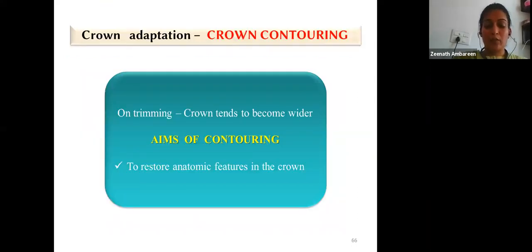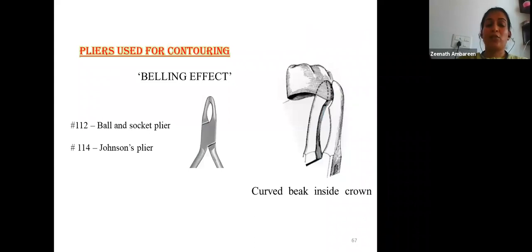After tooth preparation and initial crown selection, the crown is checked for blanching, trimmed, polished, and placed again. The next step is contouring, because trimming causes the crown to become wider. Contouring restores the anatomic features using ball-and-socket pliers or Johnson's contouring pliers. Contouring is done in the middle third of the crown — the bulbous portion of the plier is passed around the circumference to create a belling effect that simulates natural tooth contours. After trimming, the proximal portion appears flattened; contouring restores it to simulate the natural tooth.